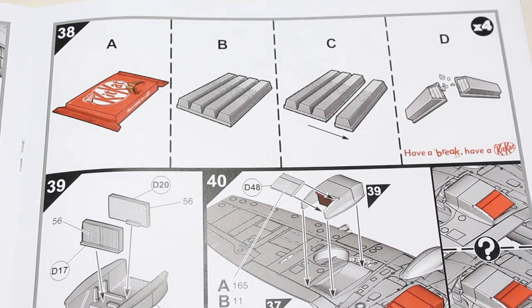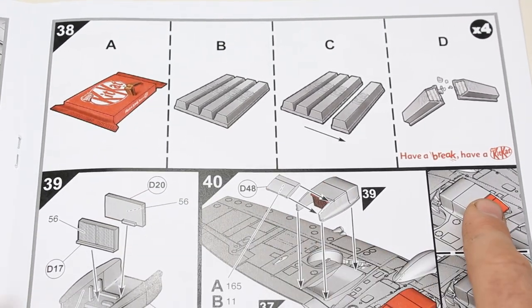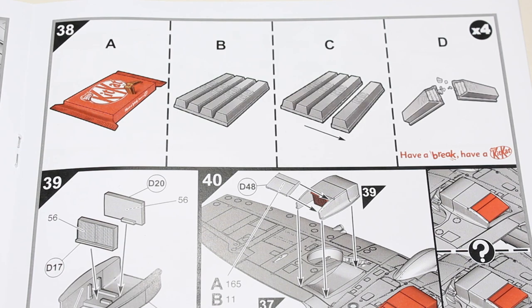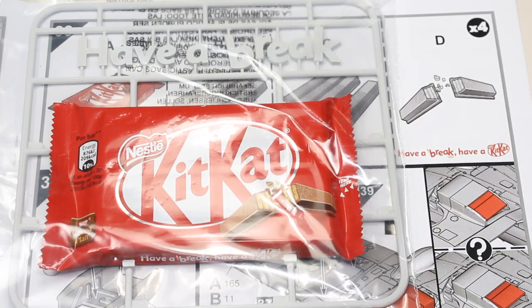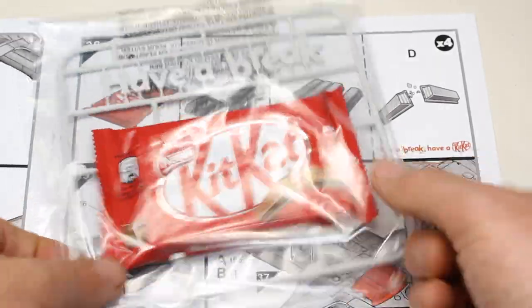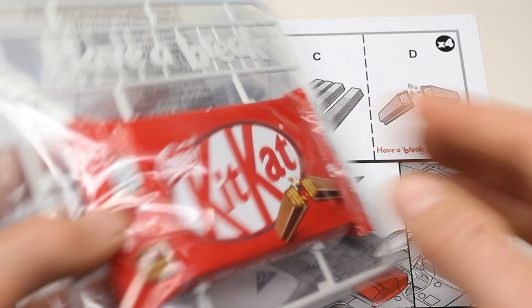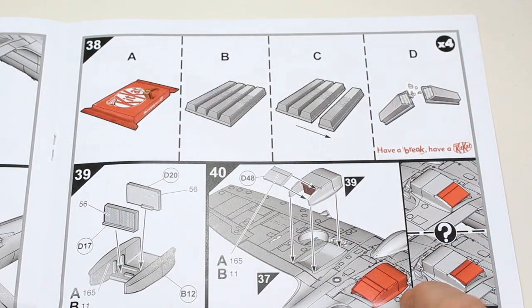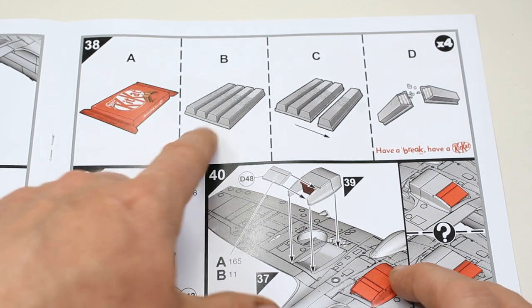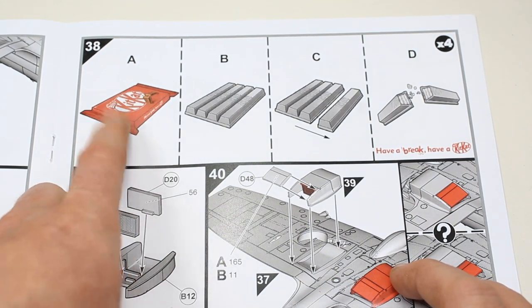And then we've got an unusual step, which is only specific to my copy here. Which is step 38, where in my kit I have been given a brake sprue with a KitKat attached to it — a nice little option for me. So it's helped me as I'm going through the build, and this tells me how to then break up my KitKat.